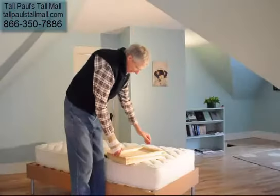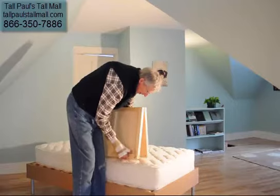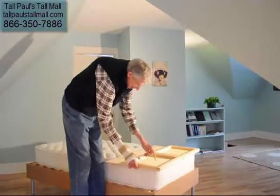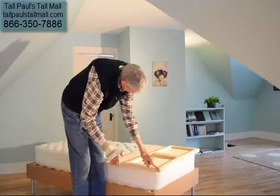So one of the first steps is to take the extender, open it up, lay it flat with the frame side up. These holes over the legs — you're going to hang those over the end of the bed just a little bit.